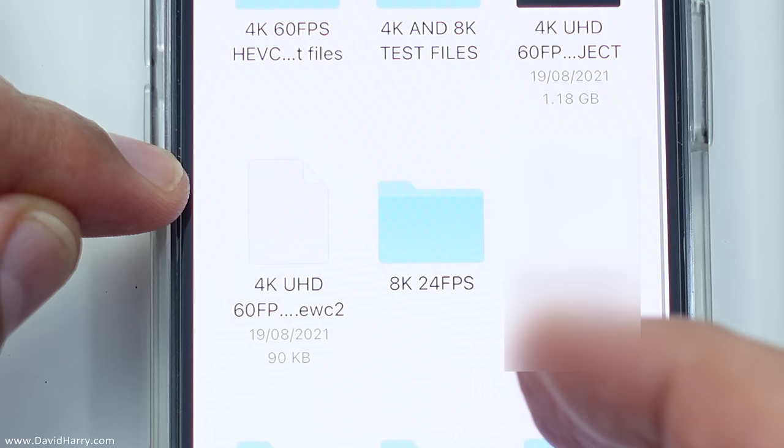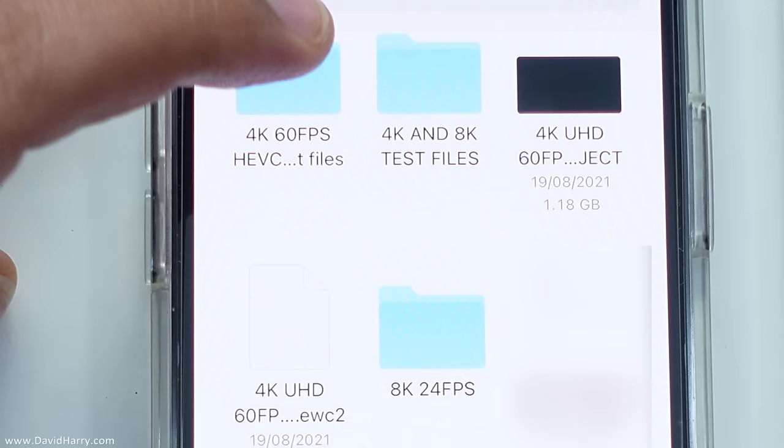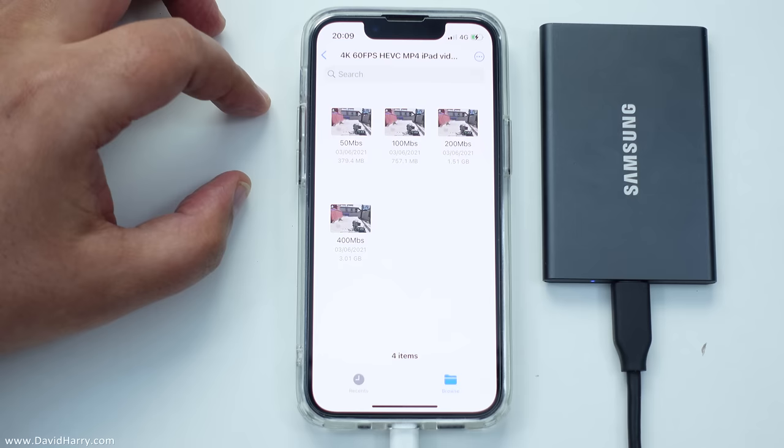Now what I'm going to do is to copy a file from the drive and put it to the internal storage on the iPhone. So let me go to this folder here. I'm going to hover over and click one of the files there, then I will tap on copy. You might have to wait momentarily here whilst it pre-buffers the file before it moves it.